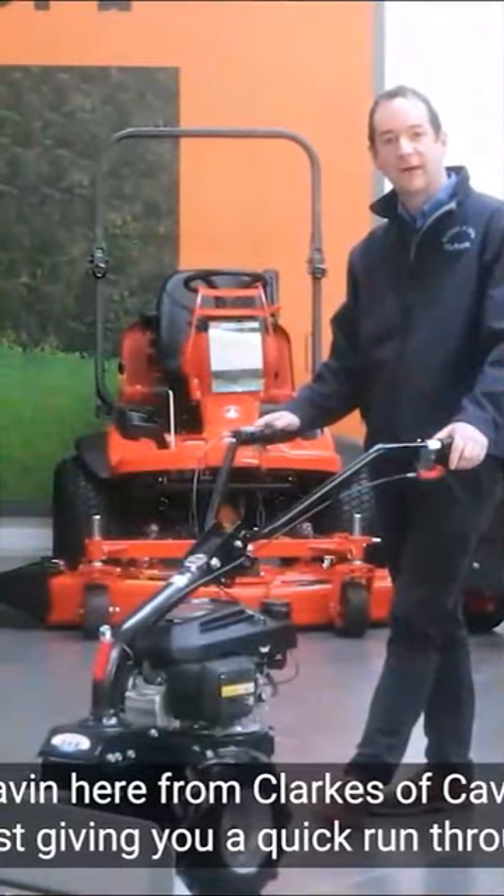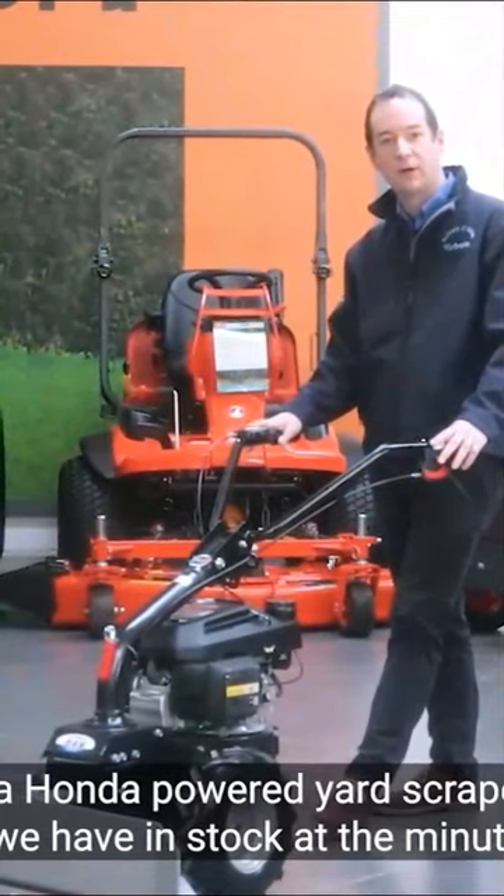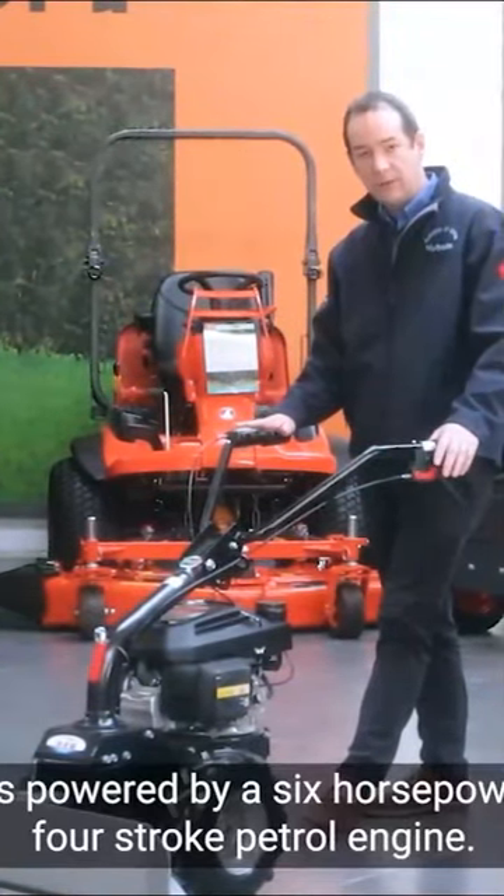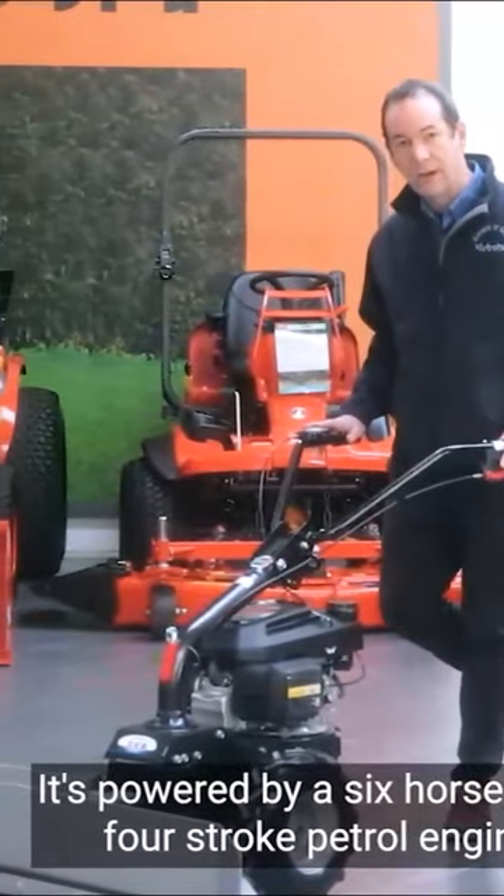Hi guys, Gavin here from Clarks of Cavan. I'm just giving you a quick run through on a Honda powered yard scraper we have in stock at the minute. It's powered by a six horsepower four stroke petrol engine.